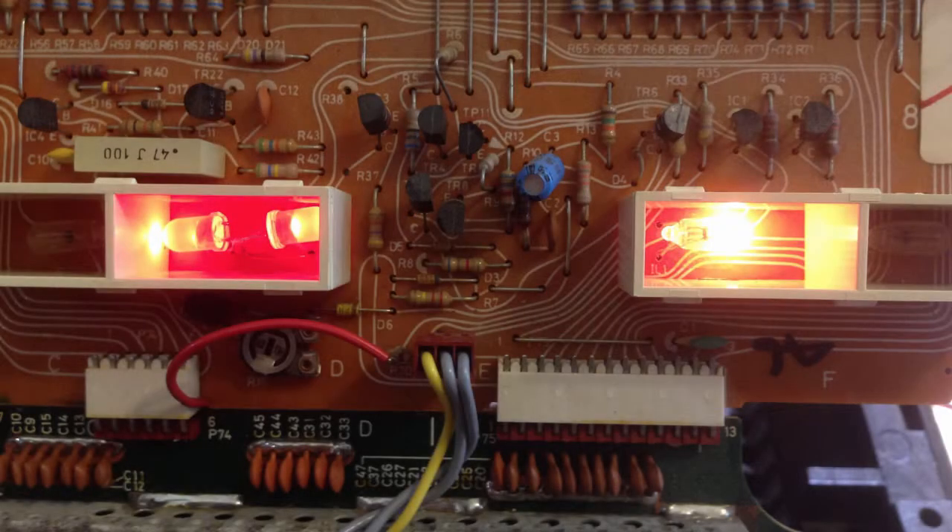Here I'm showing one of my LED assemblies in comparison with an original light bulb. This is the filters bulb cabinet where I replaced the broken light bulb with the LEDs, and this is the mono light that still has the original light bulb in it.